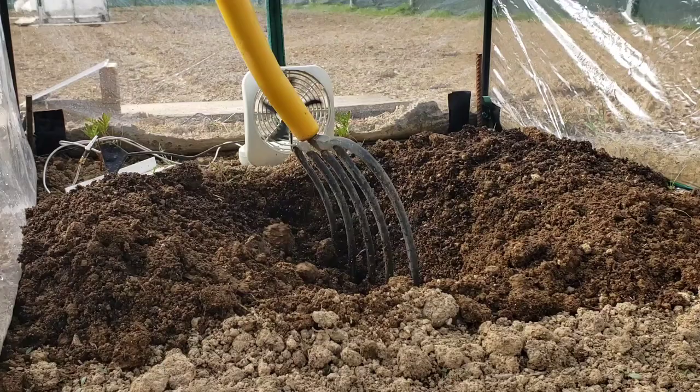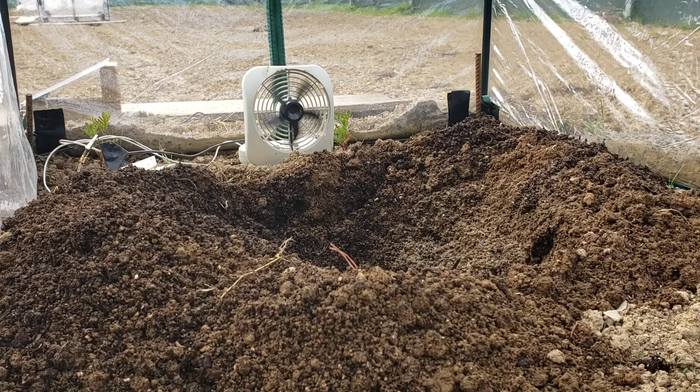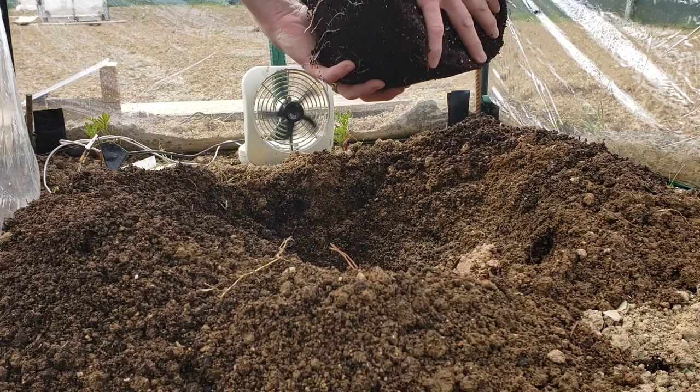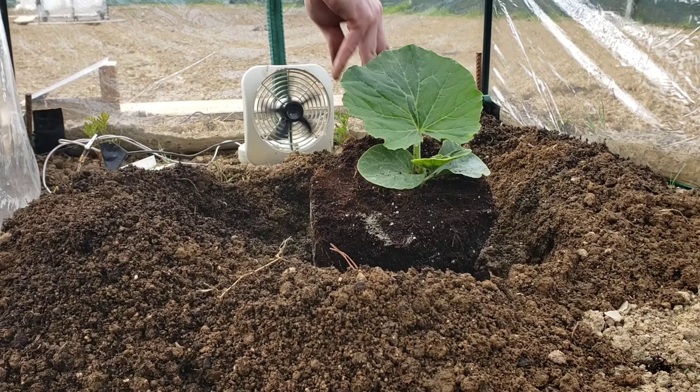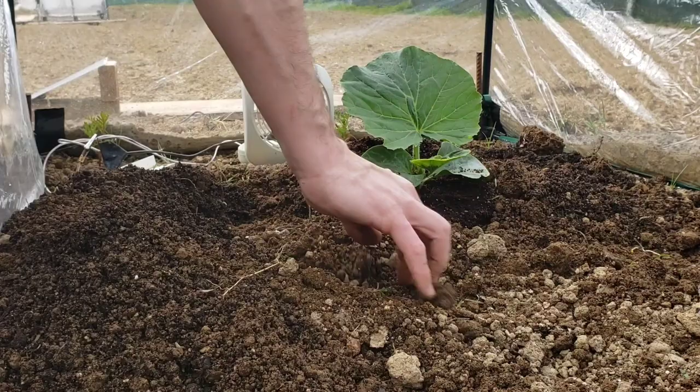I'm also using a new product this year called Root Shield, and I'm adding mycorrhiza — I use Great White. I don't know if the specific brand matters much, but I've seen good results from Great White. I've also used RTI products and Wallace Wow has great products as well. Once I get the plant positioned where I want it, I make sure to get good root contact with both of those products, then backfill carefully so I don't crunch any roots.